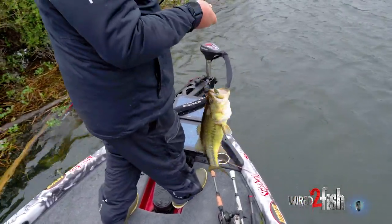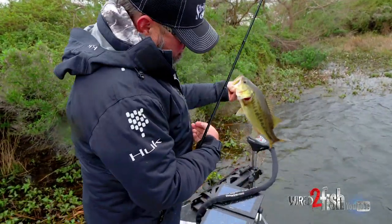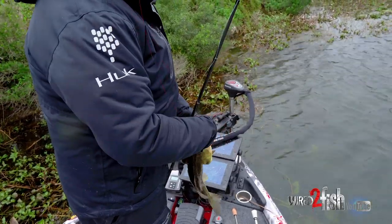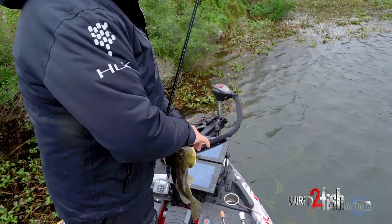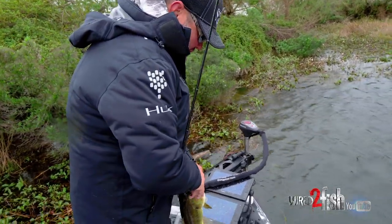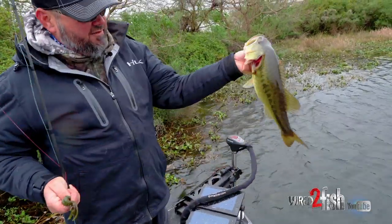I caught him and his girlfriend. It does seem like the bigger the fish, the better they get it. The bigger ones are the more aggressive. That's what I thought earlier — the female was the more aggressive fish.